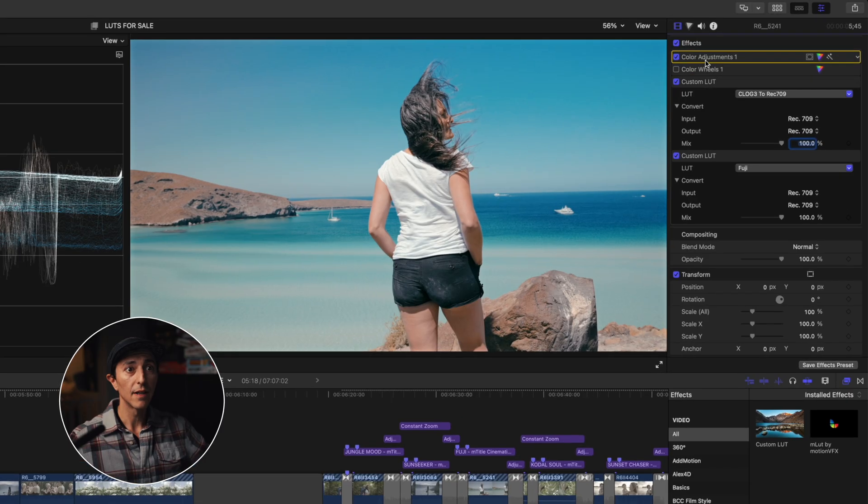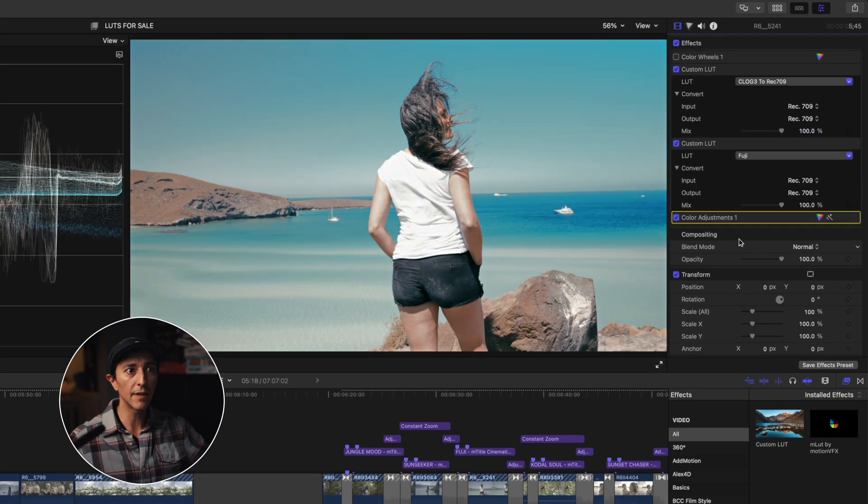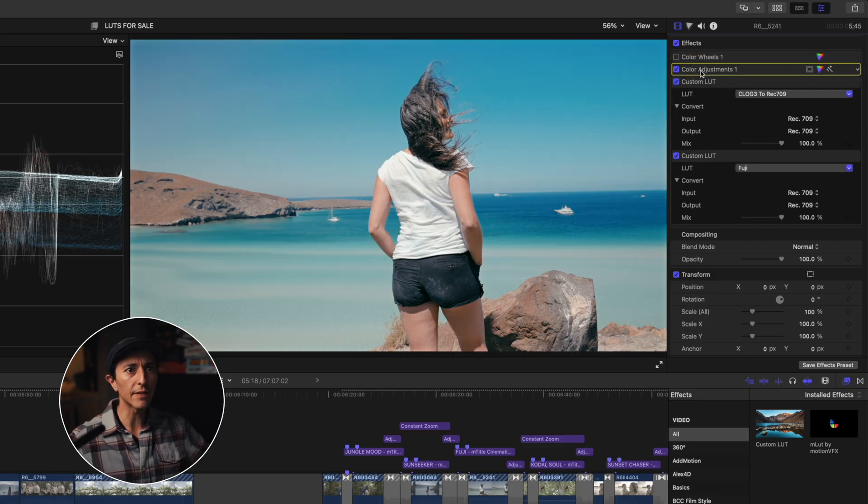Just don't forget to put the adjustment layer on top of the two LUTs. If you put it at the bottom, it doesn't have the same effect and the highlights look weird. When you apply it on top, it only affects your log footage at the base level.